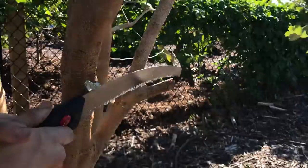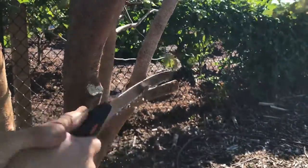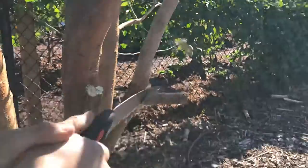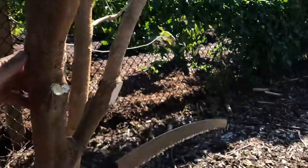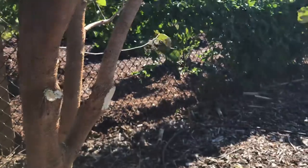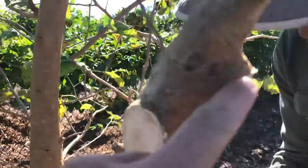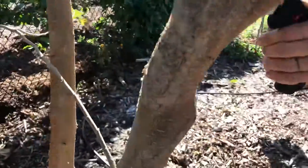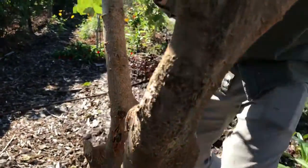And then one more right here. It takes so much more energy for the tree to heal like that, because it has to basically either kill that section to be able to heal and make a callus over, or it tries to make a callus over that entire nub. So it doesn't really make a lot of sense for it.